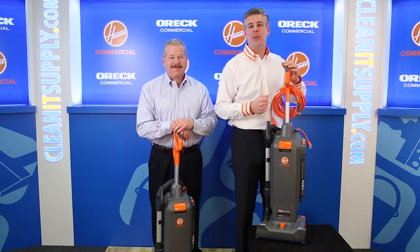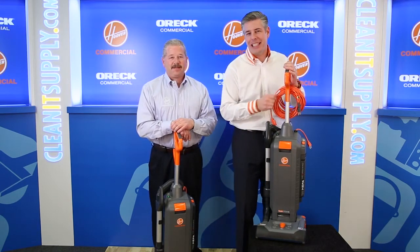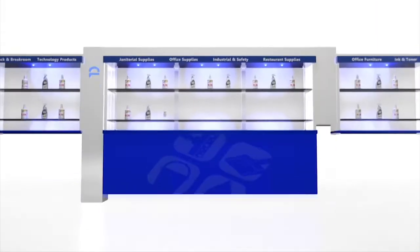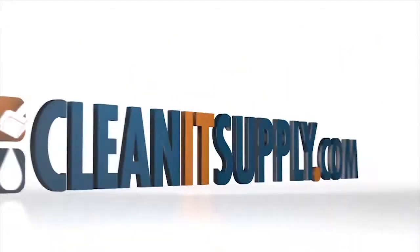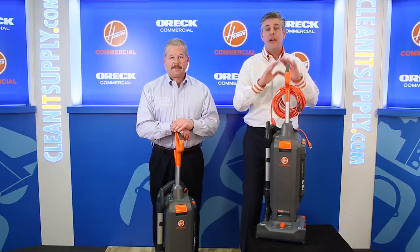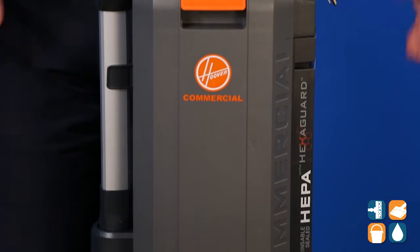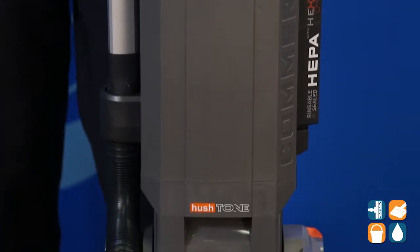Hey, this is Danny D on CleanIt TV and welcome to the Hoover Commercial CH54113 Detail Product Breakdown, available at CleanItSupply.com. Here we have the Hoover Commercial CH54113, and with us today, special guest Mike Bilbrey from Hoover Commercial, product expert.